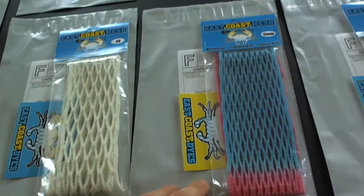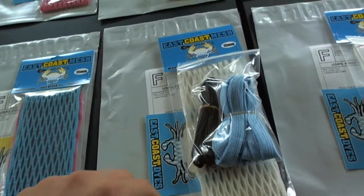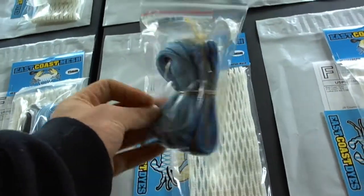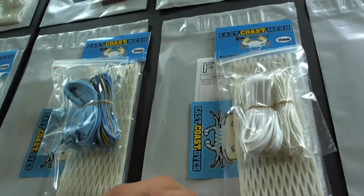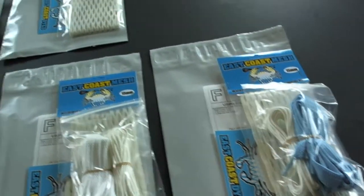Chris got a piece of 6 diamond white. Craig got a piece of 15mm South Beach. Daniel got a piece of 15mm white and a Carolina black string kit. Phillip got a Carolina gold shrink kit with a wristband and a piece of 15mm. Jill got a piece of 15mm white kit. Paul got a piece of 15mm and a Carolina white kit.